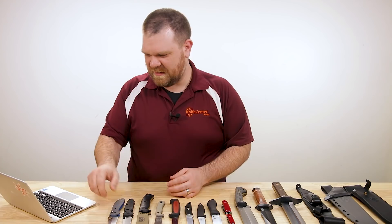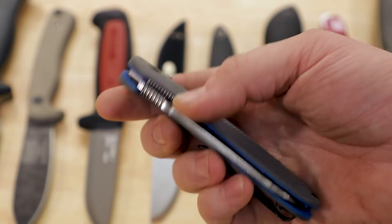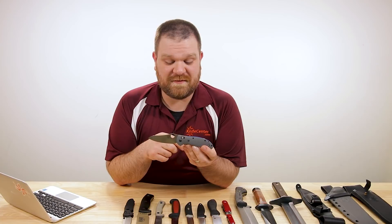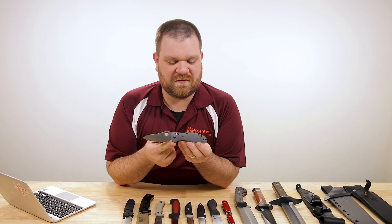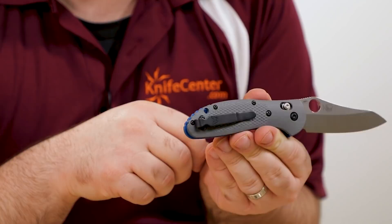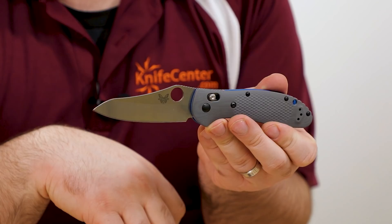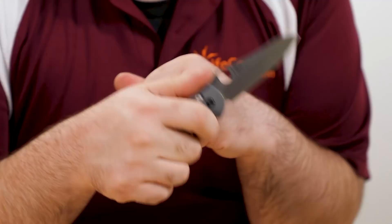So the first one right here is the Benchmade Griptilian — the higher end version with the modified sheep's foot blade — comes in at $187, three and a half inches, so you're in your length range. American-made Axis Lock, 20CV steel, so even better than your S30 to S45. G10 handles on this one and a nice deep carry pocket clip. A little bit of handle sticks out past that, but it is nice and deep carry. It doesn't quite have a stonewashed finish — these are satin-finished knives — but they do have a little hint of stonewashing to them. It's probably not something you'd look at and say 'stonewashed,' but it's a good knife overall with a real nice blade shape.